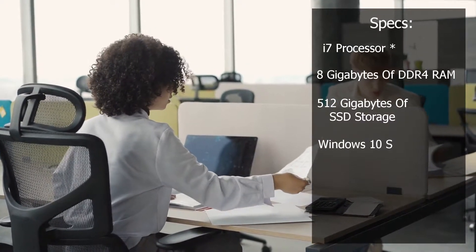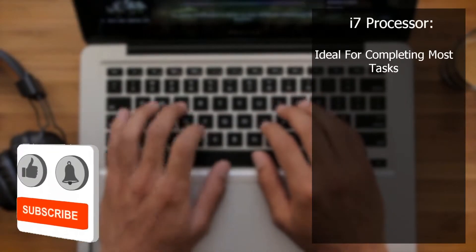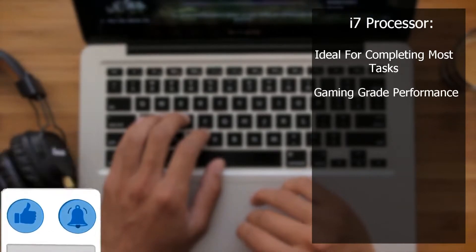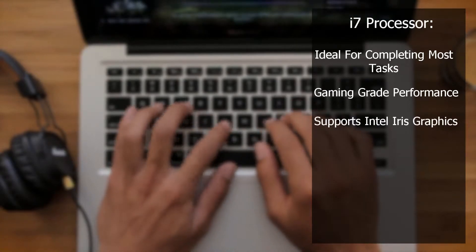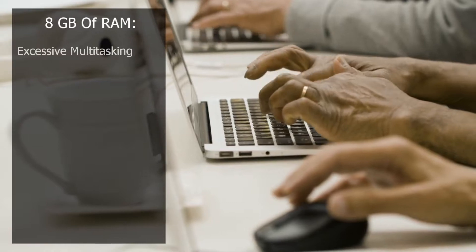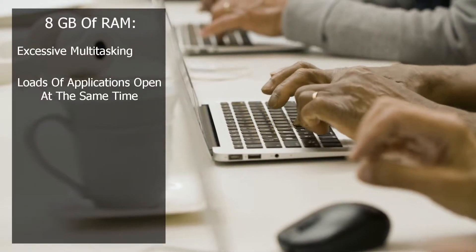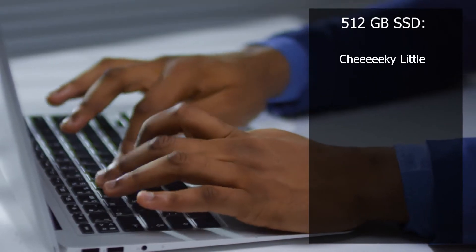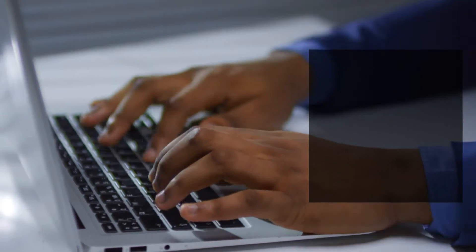But for those of you who haven't got a clue what that means, let me explain. Starting with the i7 processor, this is ideal for completing most tasks you could ever imagine on your laptop. It has gaming-grade performance and supports Intel Iris graphics. The 8GB of memory allows for excessive multitasking with loads of different things open at the same time, and the 512GB SSD gives the laptop a nice boost in performance when booting up and opening anything saved on it.